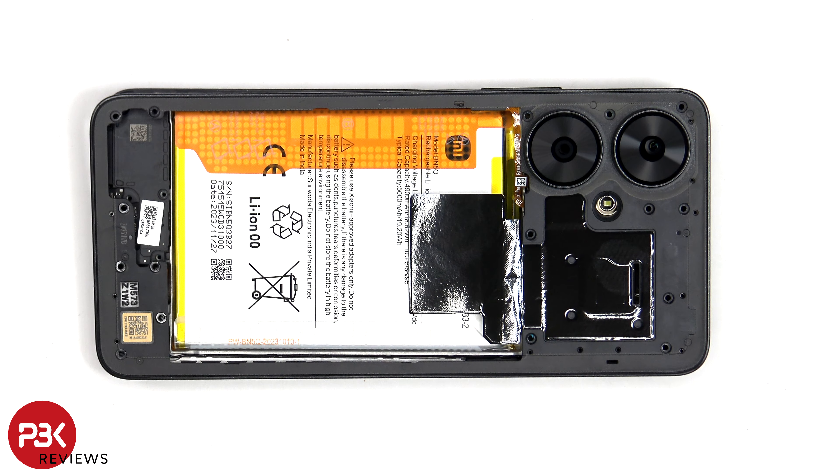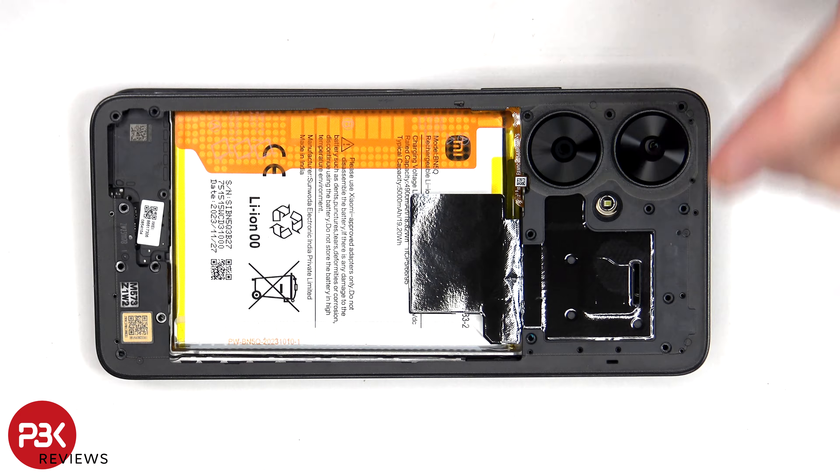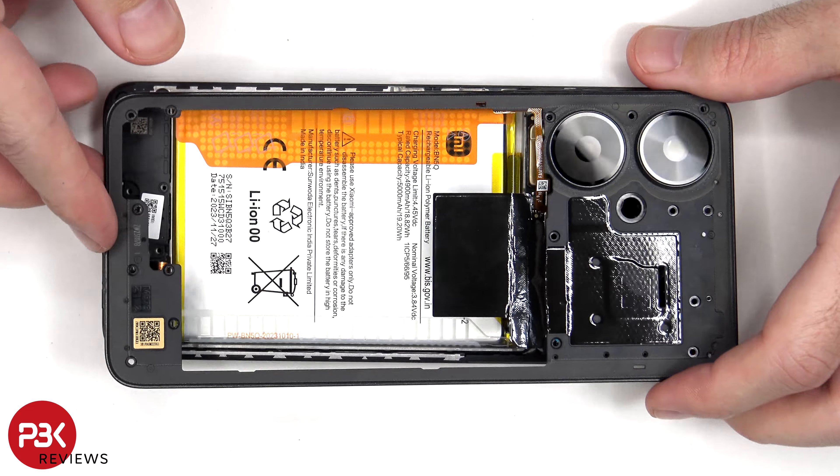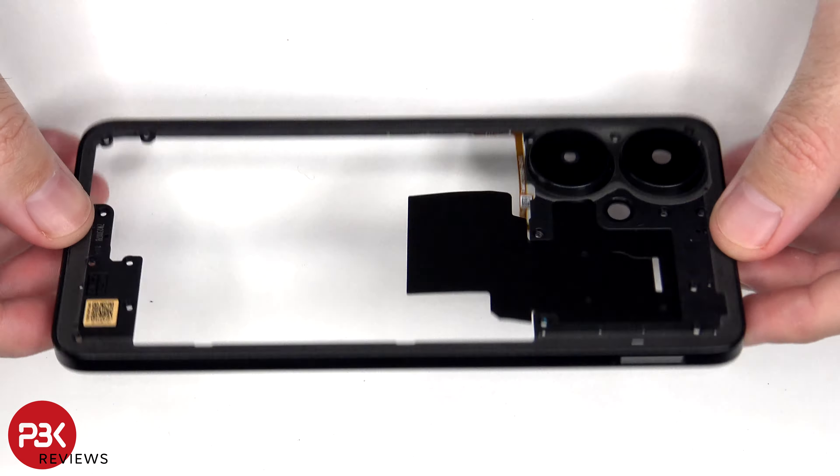Once the back housing is free from the frame, you'll need to disconnect the flex cable for the fingerprint scanner from the main board. The back housing is also made of plastic.